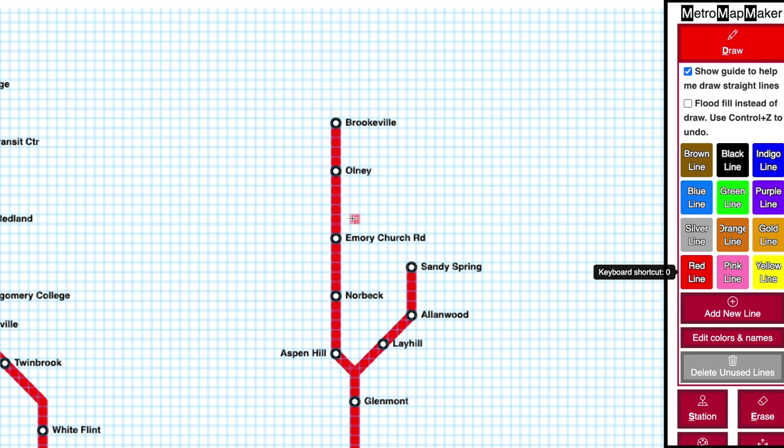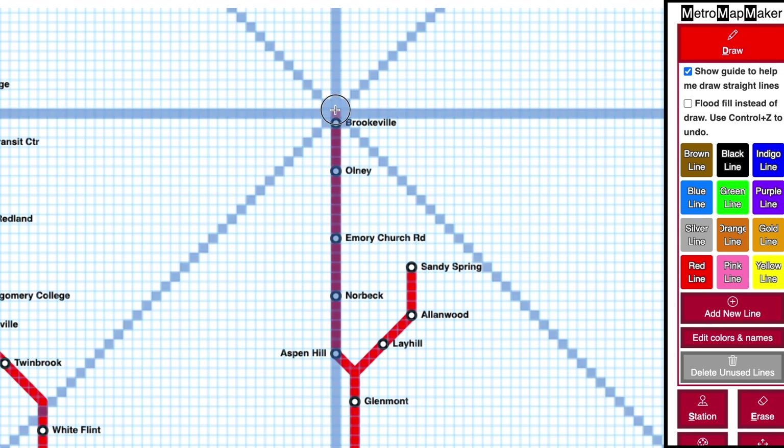Once you've chosen your color, you can draw on the map by moving onto the grid and then clicking and dragging. Right away you'll notice that the guide helps you draw in a straight line, but you can turn that off if it doesn't help you.